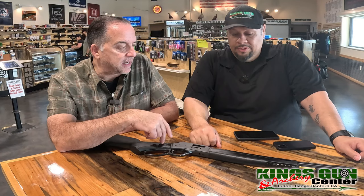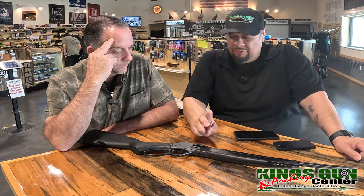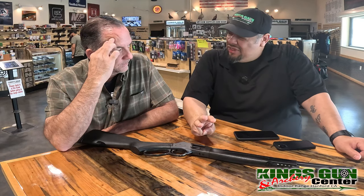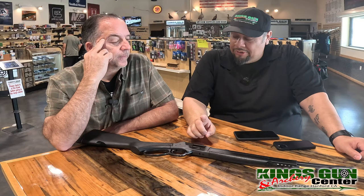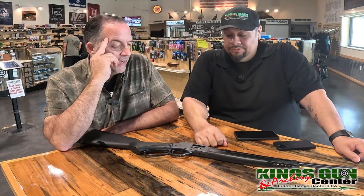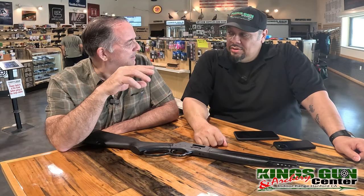What calibers does the Model X come in? If I remember correctly, it comes in .357, .44 Mag, I think .30-30, and .45-70 — though I could be wrong on the .30-30.